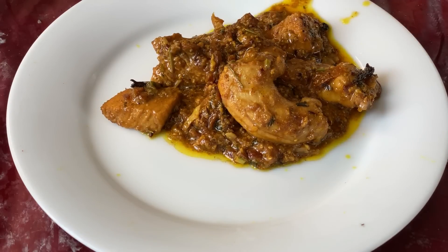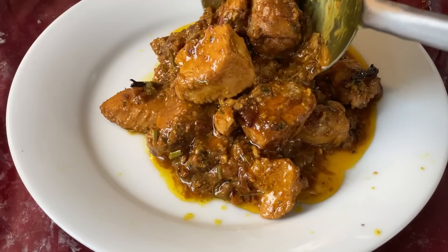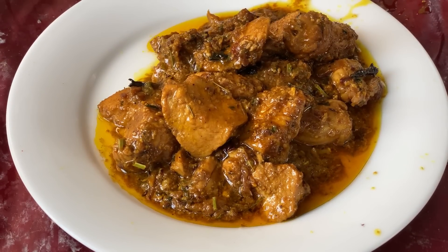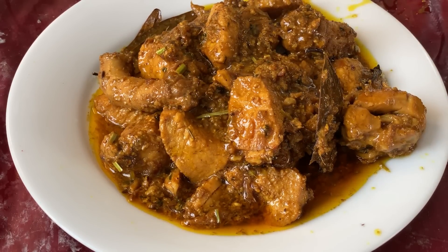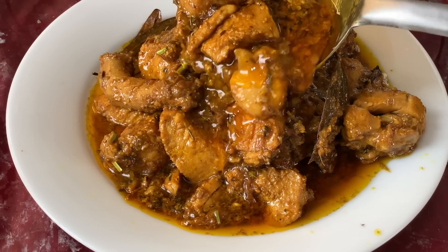Check out how beautiful it is. It tastes great. Please subscribe, comment, and share our channel. We will be here again with a new video. Allah hafiz.